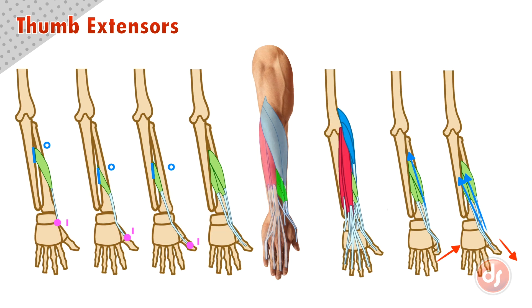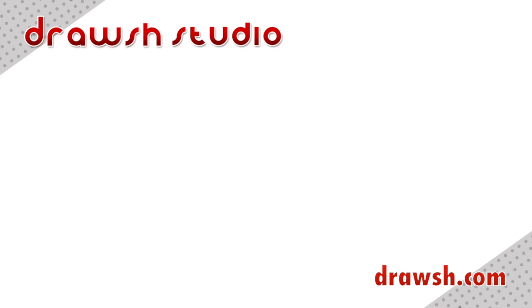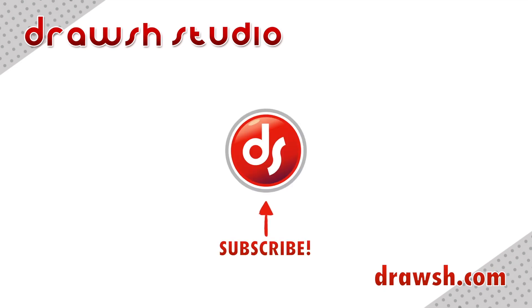Remember all of these points when drawing the thumb extensors. Analyze the anatomy on the surface of your reference, and draw from observation and memory to help you learn. Thank you for watching. Don't forget to go to drosh.com for more information on these topics and many more.